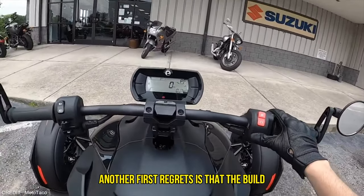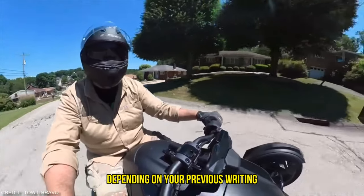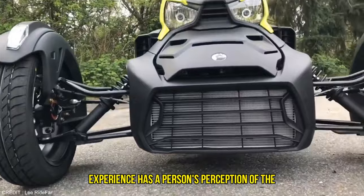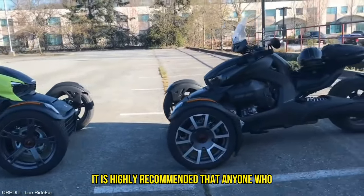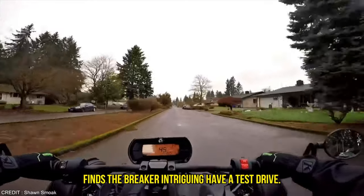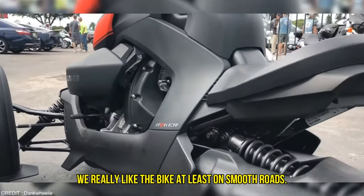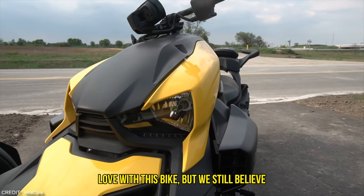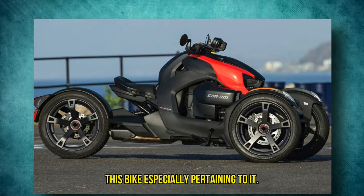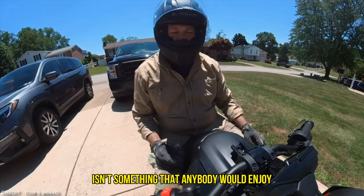Another concern is that the build quality could be better around the button clusters. Every other product on the market is nothing like the Riker, and whether it appeals to you greatly will depend on your previous riding experiences. Despite several flaws, it is highly recommended that anyone who finds the Riker intriguing take a test drive. The experience is truly unlike anything else, and the thrills and sense of security are real. In our opinion, we really like the bike, at least on smooth roads. The torque was enough to make us fall in love with it, but we still believe there are a lot of things lacking, especially pertaining to its shocks. Simply said, getting bounced around due to potholes isn't something that anybody would enjoy.